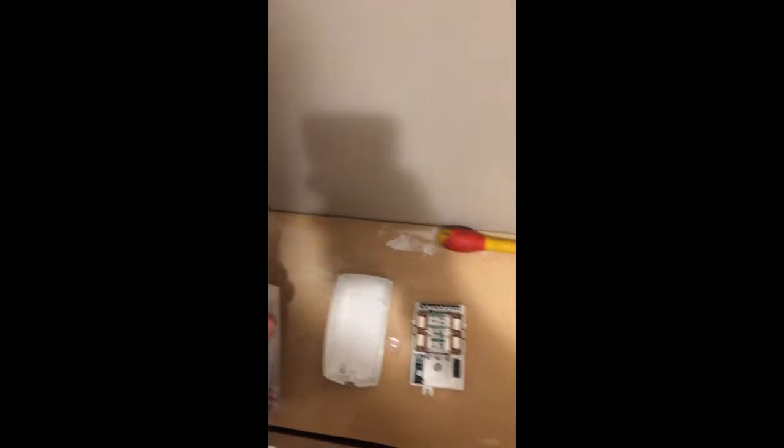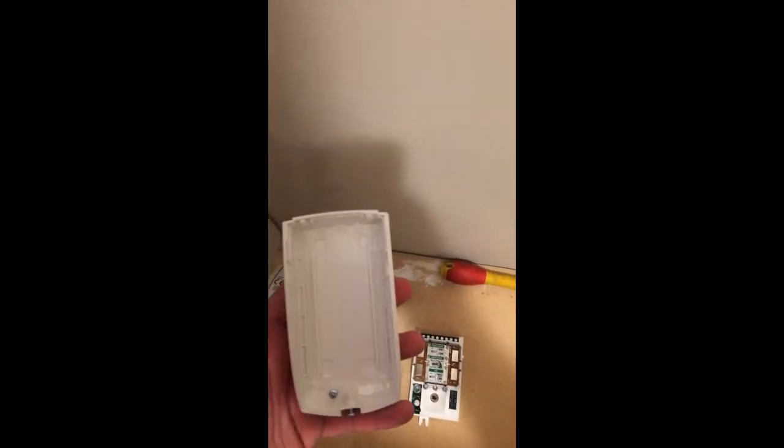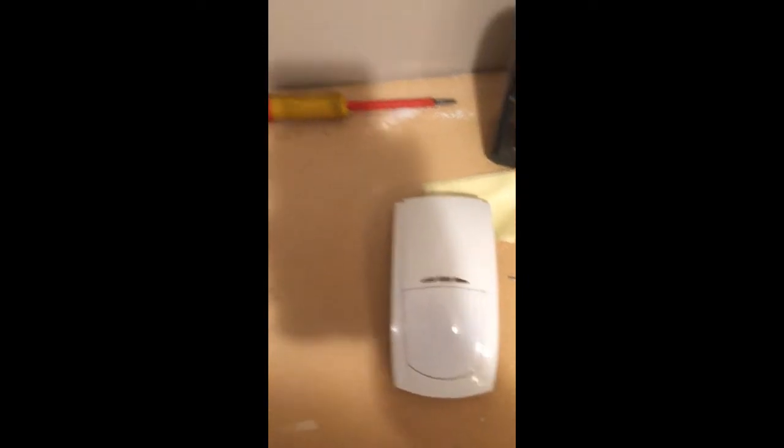These are my favourite detectors, I just really like the making of them, they're really good. So what we'll be doing is going through how to fit these brackets, wire in the detector and then popping the lid on.